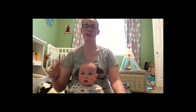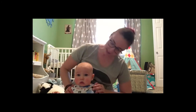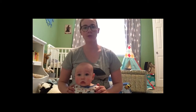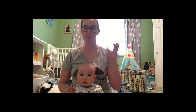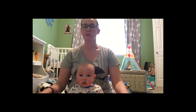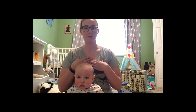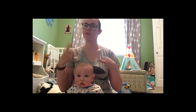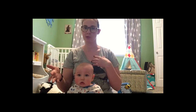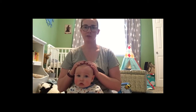Hi and welcome to Storytime. I'm Miss Renee and this is my lovely assistant Beckett. He's going to be helping me today show you some of our favorite rhymes and songs we like to do, as well as a couple easy activities you can do at home with your baby. For some of our rhymes I'm going to show you the actions by myself, so if you've got an older baby facing you, you can show them what you're doing, and then I'll also show you how to do it with your little baby.